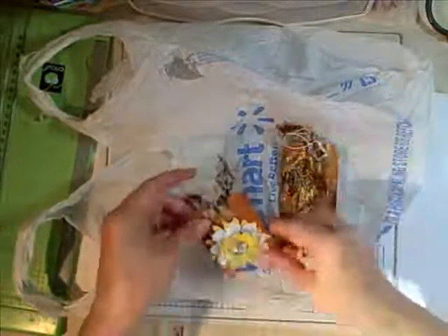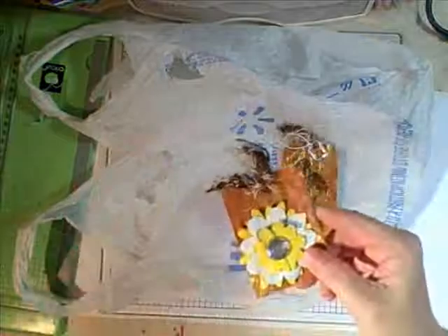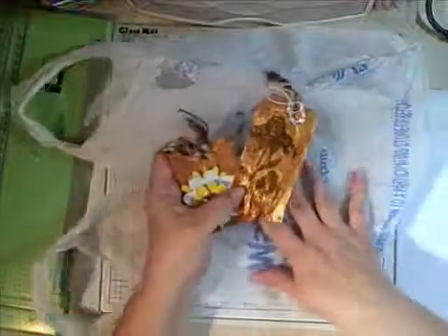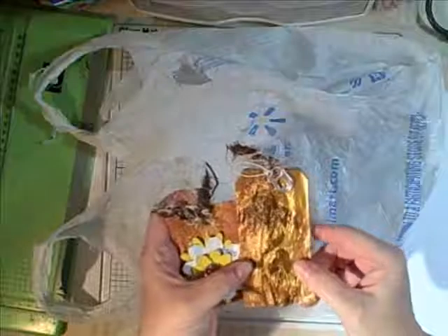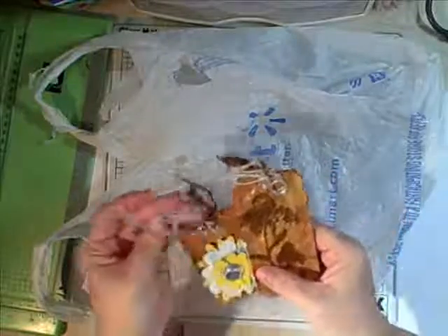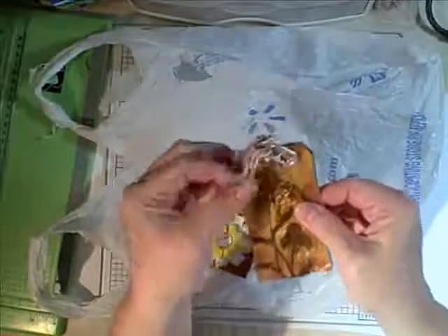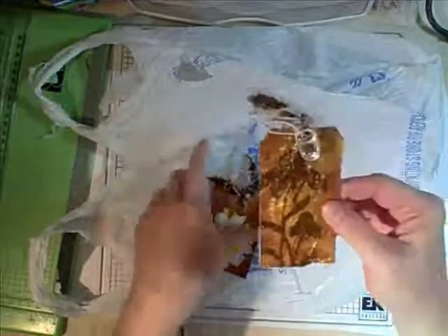Hi everybody. I made some tags for the month of April for the Scrap Bitch Swap. The theme was recycle. When you saw the video, several asked if I would mind showing how I did this from beginning to end. So this is the tags. This one I painted and I added a stamp, then I stuck it on to a tag to give it more durability. Then I added fibers and added a pop-top lid as my charm to signify recycling.